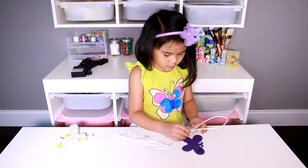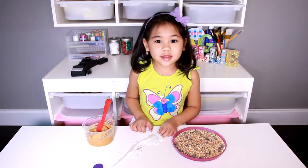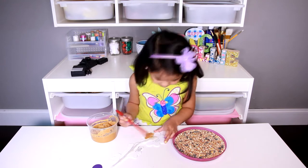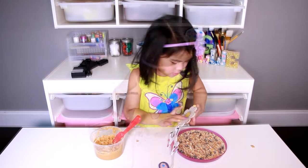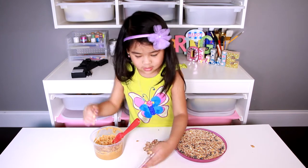Now glue this piece on. Then spread peanut butter all over the board and dip it in the bird seeds. Now we'll do the next one.